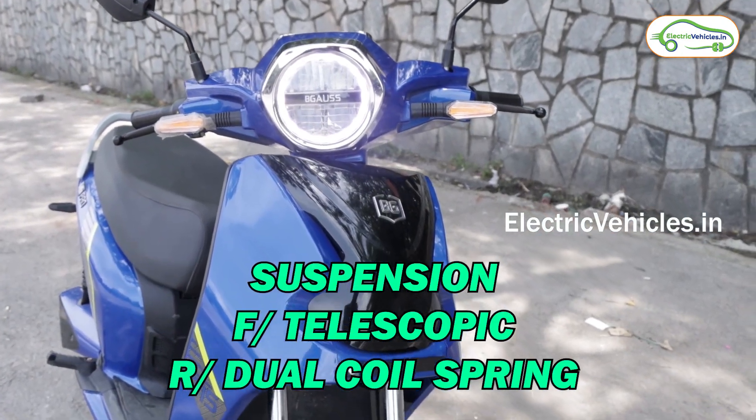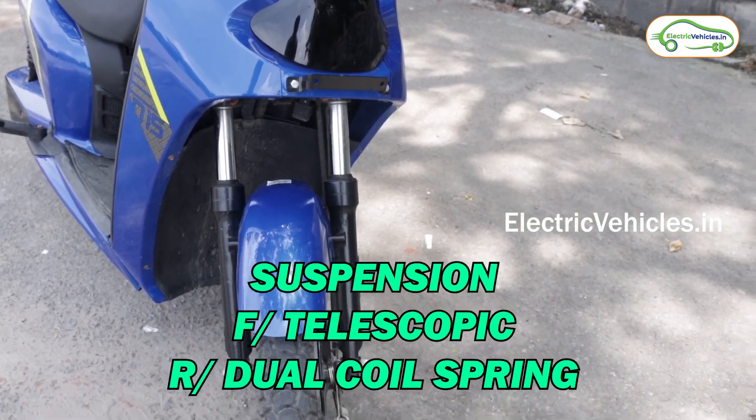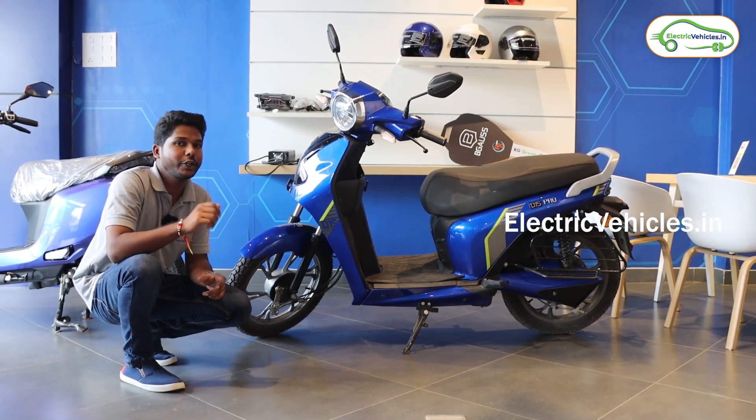Talking about the suspension, the company has used telescopic suspension at the front and three-step adjustable dual coil spring suspension at the rear. That means you can adjust the rear suspension according to your comfort.